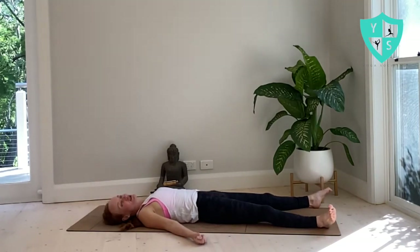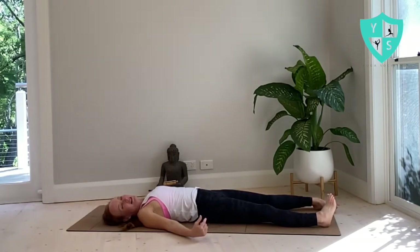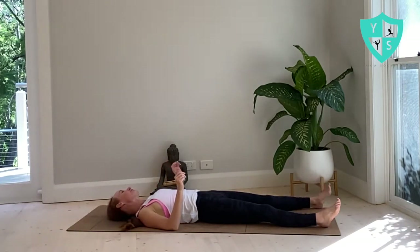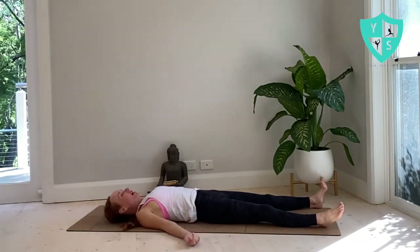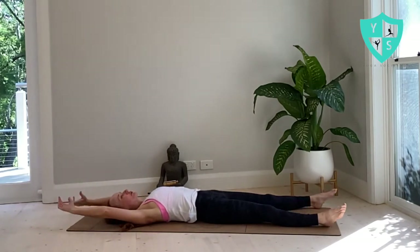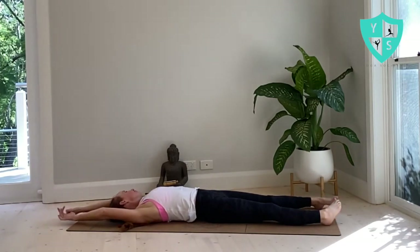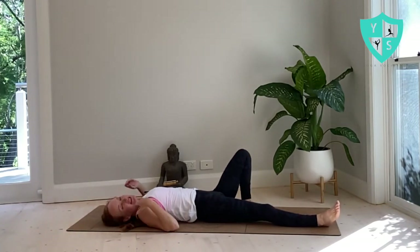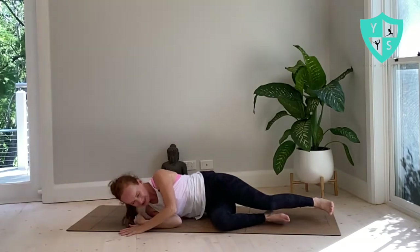Starting to invite gentle movements back into fingertips and toes. Gentle twists of the wrists and the ankles, rocking your head side to side. Starting to deepen your breath. Sending fingertips overhead — full body stretch, like you're waking up from the biggest sleep ever. Bending the left knee, rolling to your right, the left hand pressing on up.